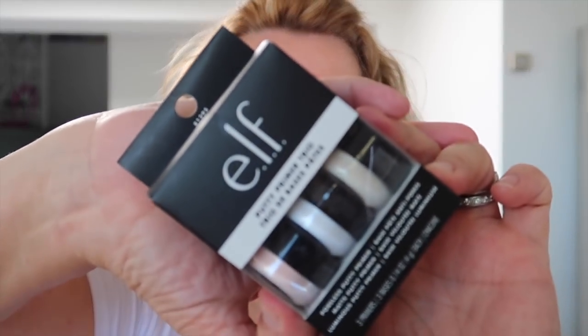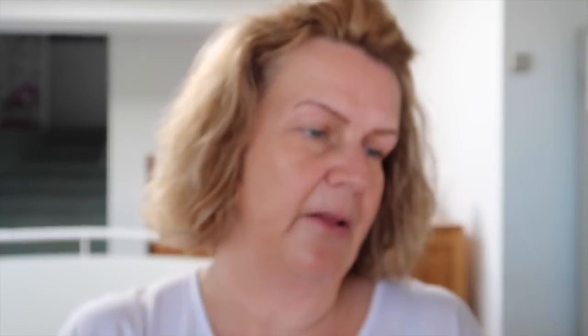I'm going to start with this — it's new. I bought a set of three of the ELF putty primers, the putty primer trio. I was particularly interested in the poreless one, which is the one I want to try today, because I've noticed a lot of pores around this area when I put my makeup on. I feel like my pores are very pronounced at the moment, so I'd like them to be a bit less so. It also comes with a matte primer and a luminous putty primer.